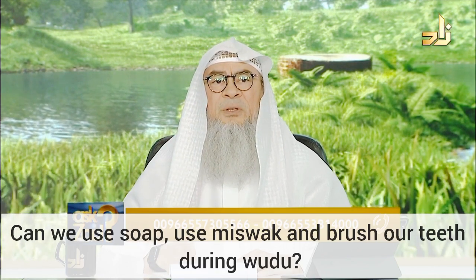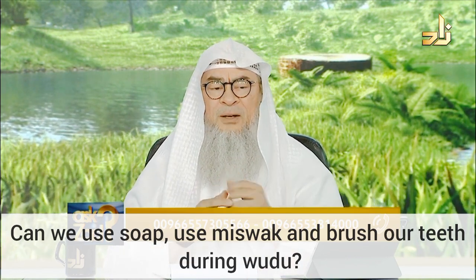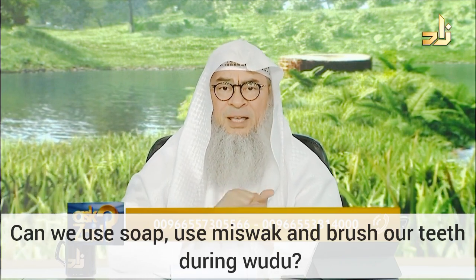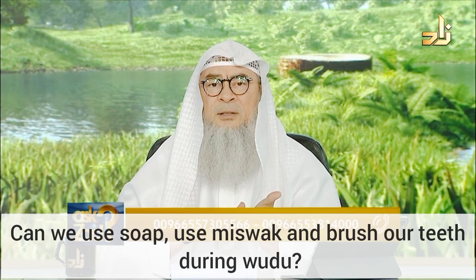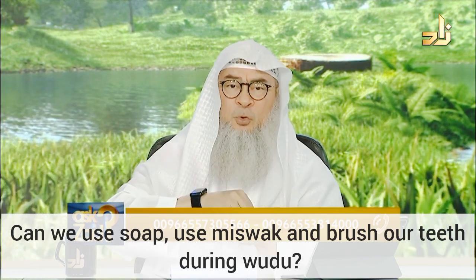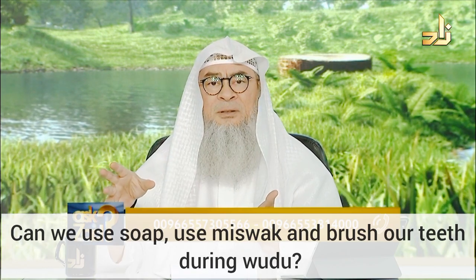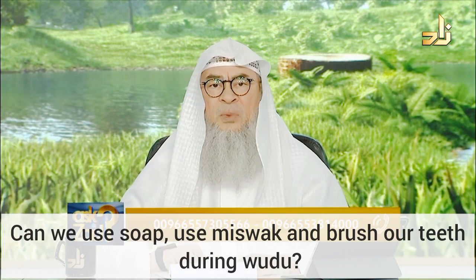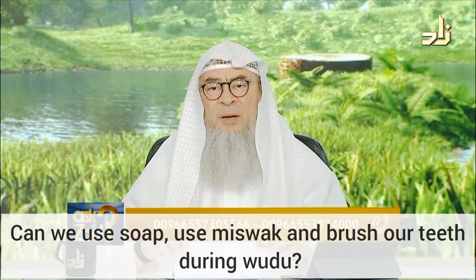Likewise, if while washing your arms you found out there's a barrier, and you're engaged in scrubbing it and washing it with soap — that may take some time. But it is for the purpose of wudu, not for something external. So this amount is also exempted and accepted without any problem, and Allah knows best.